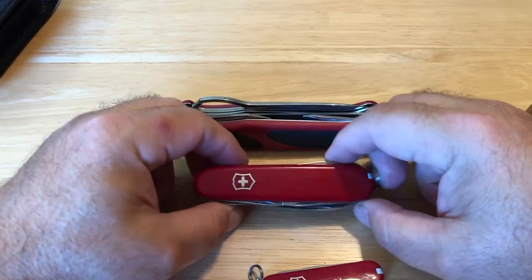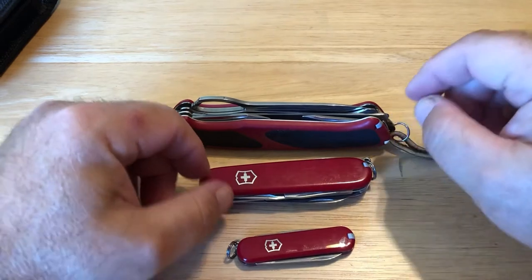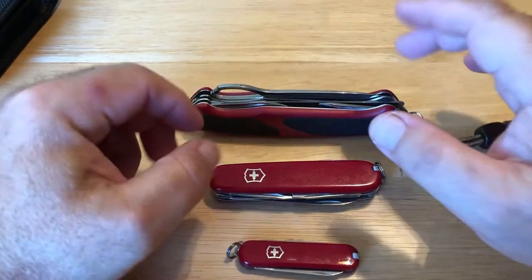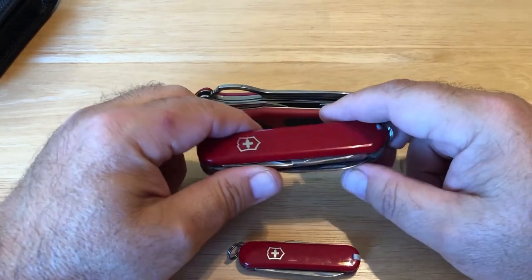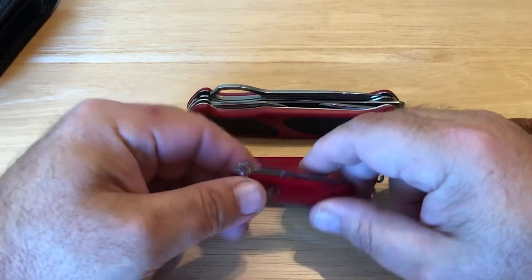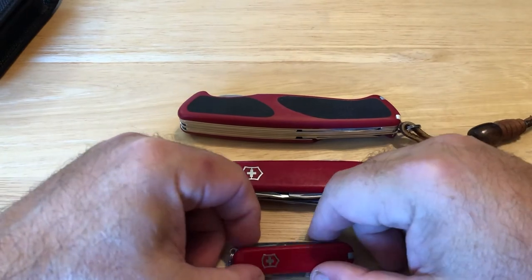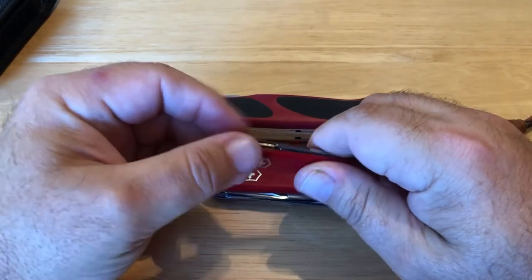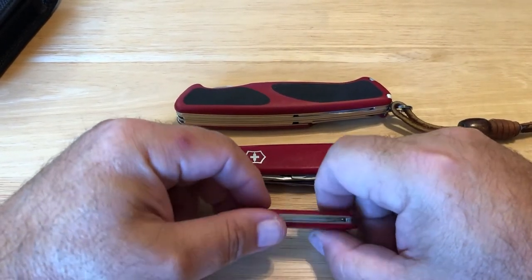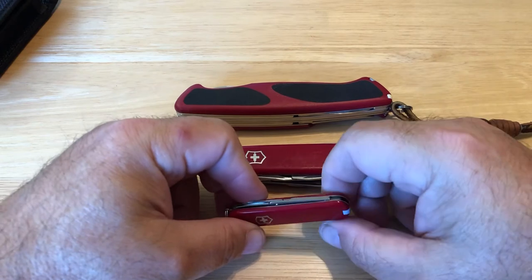So that's pretty much it. I just wanted to run through that and tell you all about them — what I use them for. I know I didn't get into specifics like millimeter sizes; I just wanted to go through and tell you what I use them for. For the most part, anything outdoor, for sure fishing, and in the classroom if you're a school teacher. The other thing I want to do is get over to Switzerland and tour the Victorinox plant.